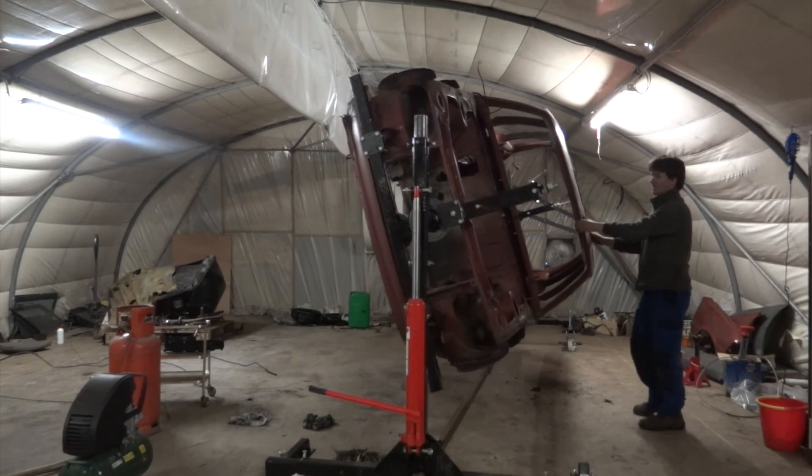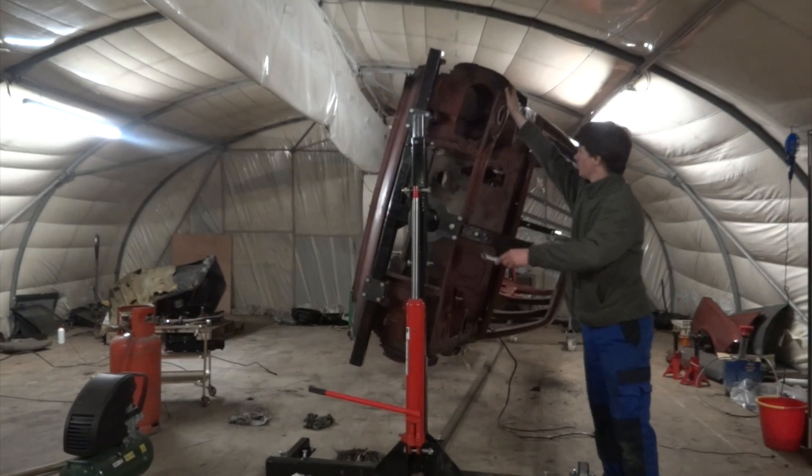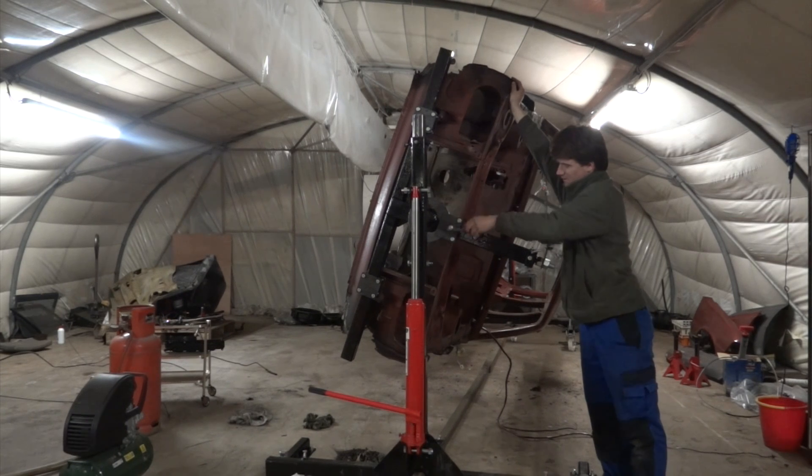It is very easy to turn the car. The car is at the correct angle now to work on. Simply tighten this bolt up.